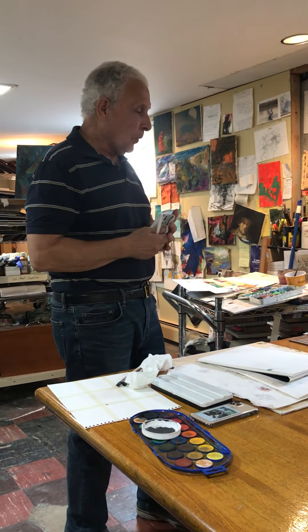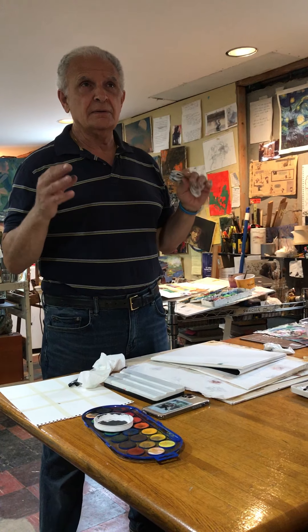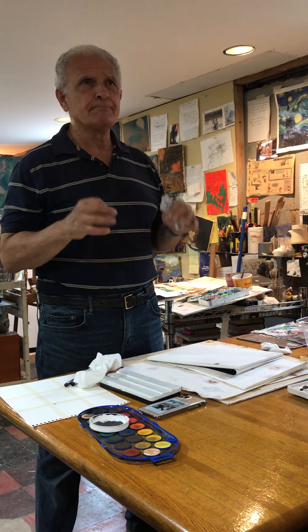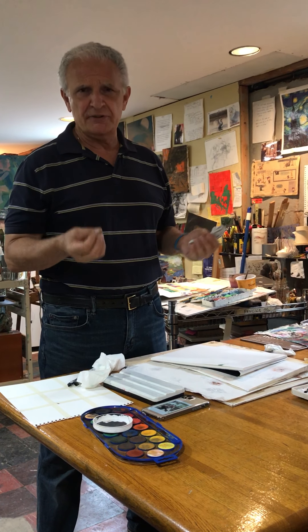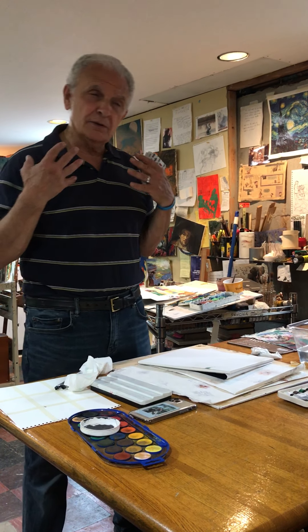Watercolor is probably the highest art form of all the visual arts in that it's very delicate, and it involves a very sensitive touch and a very sensitive use of color. The color is like a vapor. The light of the paper comes through the color, and it's as though it's been breathed on. And it looks very beautiful.